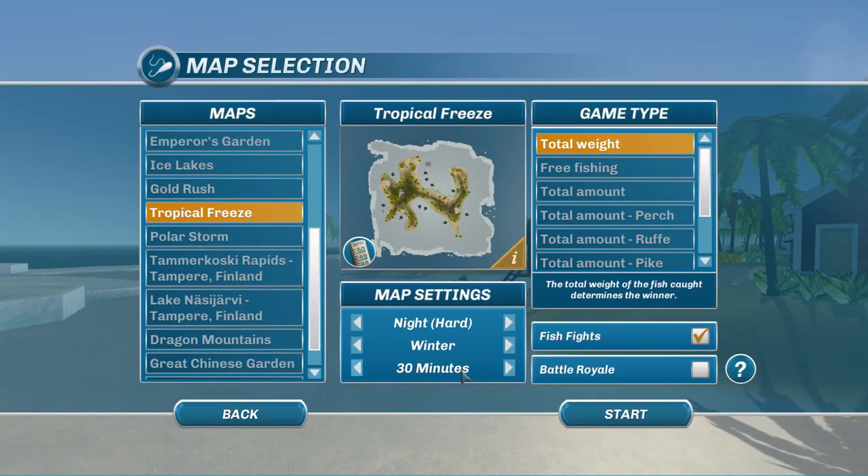Hey guys, this is Hawkeye and I am back with another episode of Ice Lakes. We are here to do something a little different - we have gone after barracuda before, but this time we're going to use different types of lures. We're going to stick primarily with spinners, verticals, and spoons. We are not going to be using balance lures or mormishkas.